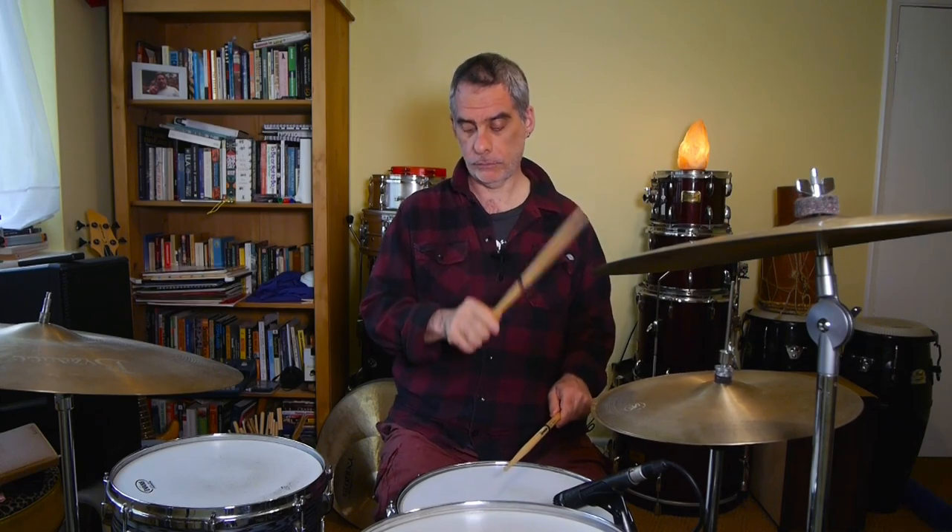Putting it together we get a kind of boogaloo thing if we play the ghost note on the ah of two and the E of three — something like this. Finally, let's add a couple of bass drum variations. The first one is based on the ah of four, and it would be like this: four and a. In context we get this.